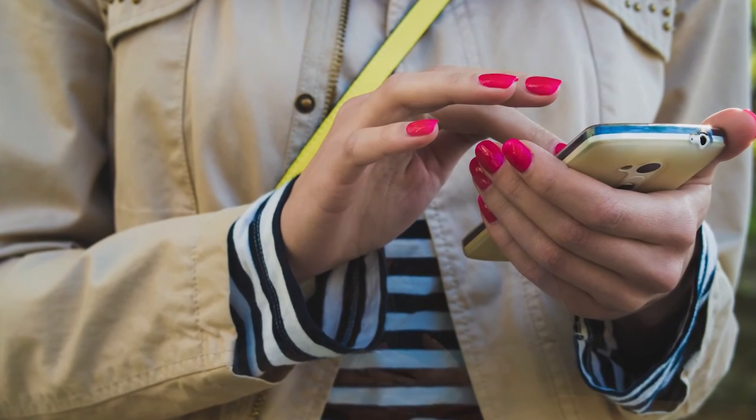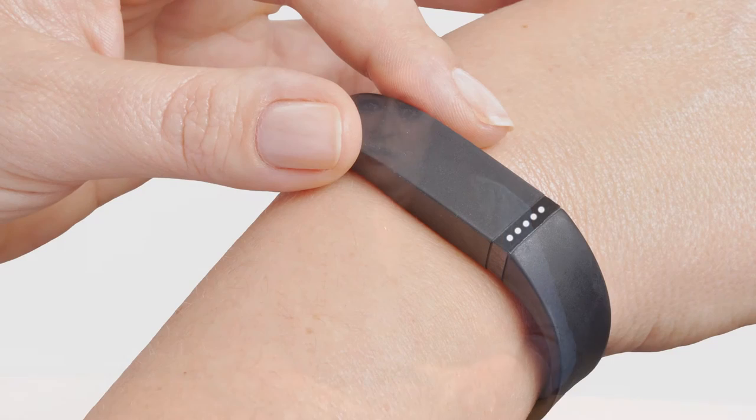Now, instead of strapping calculators to our wrists, we've seen a lot of developments in this field, such as the Apple Watch — an entire computer strapped to your wrist, which is pretty amazing. And not just the Apple Watch — Fitbits. The Fitbit is also a form of wearable technology in that it will track heart rate, walking distance, and all sorts of health metrics that we can use to improve our lives.